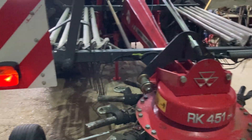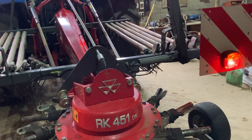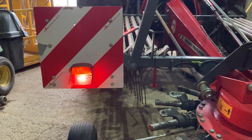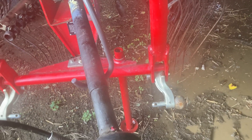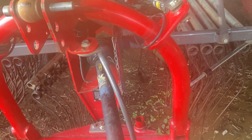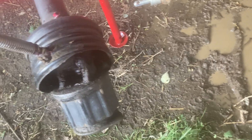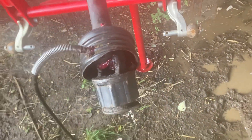Brake lights - yep. Right indicator - yep. Left indicator - yep, everything's working fine. Right, that scene's just finished. You've seen the lights done, and there you can see the leg down there that I've repaired and repainted red. Just got to grease this grease nipple up. There you go, you can see all the grease coming out, so that's another machine done for another year.